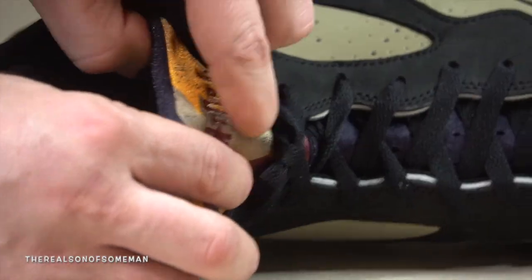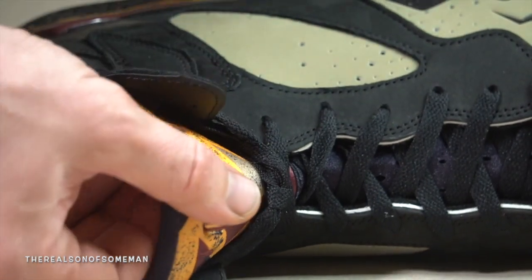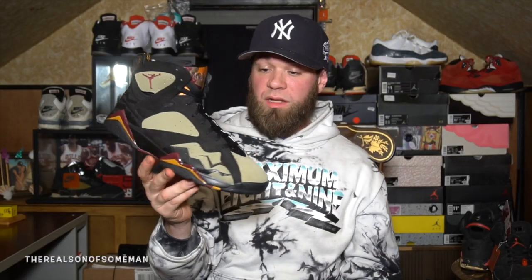As for the inside of the shoe, basically the same thing that's going on with the outside. We got a standard Jordan 7 tongue with more of that tribal print and a little bit more color on there. You got 'Air Jordan' embroidered in that burgundy as well. Like I said, they're growing on me.